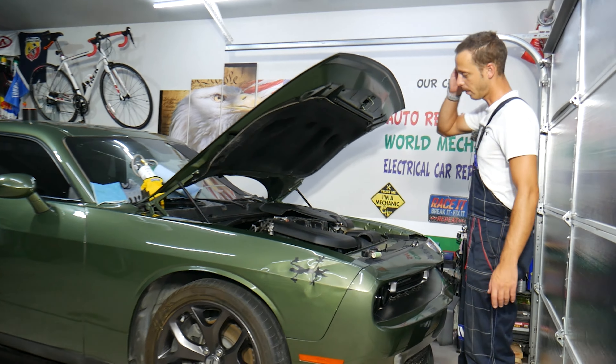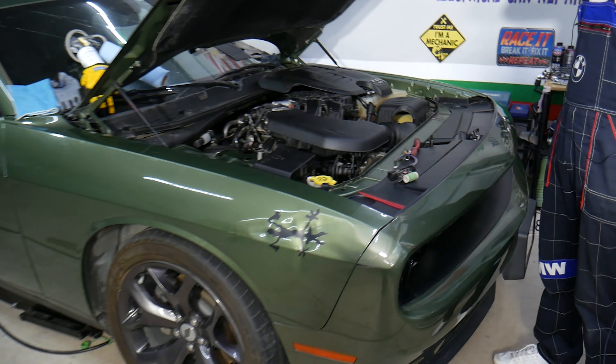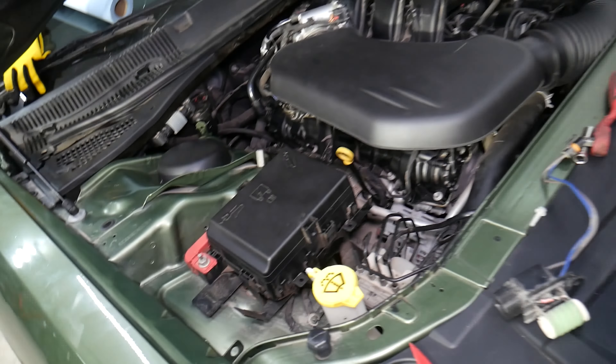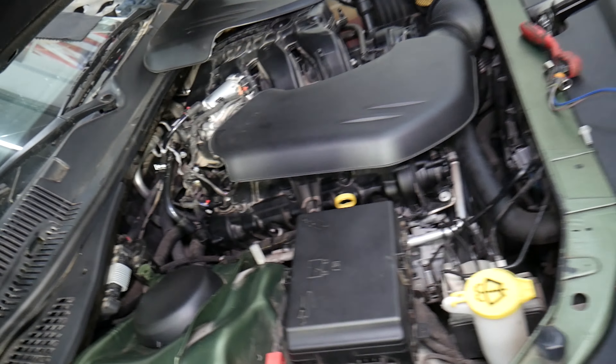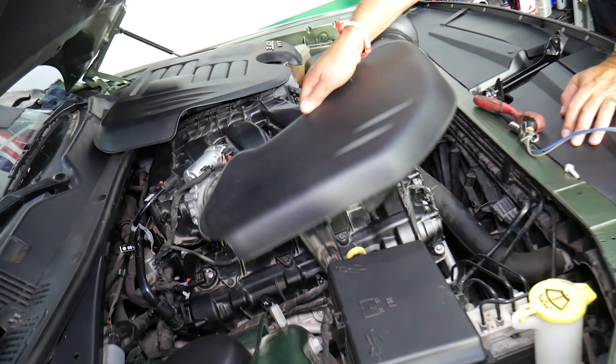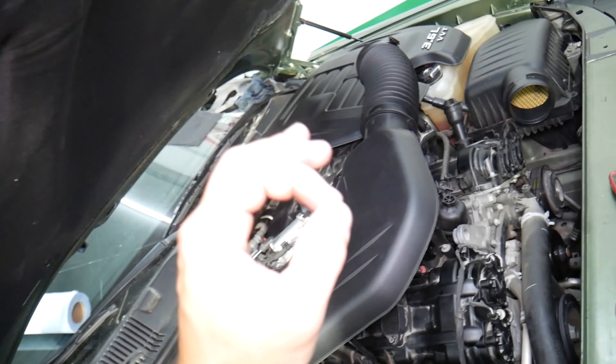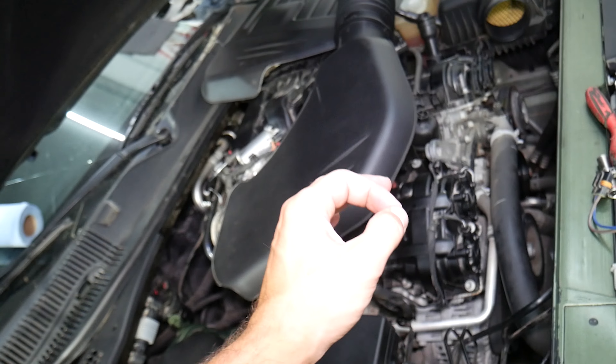What we have here specifically is a 2018 Dodge Challenger that we'll be working on. Even if you have a V6 or V8, it will be about the same. Now, a few things to consider — overheating can be caused by multiple things.